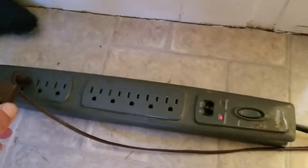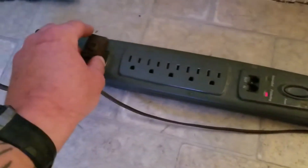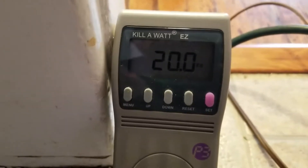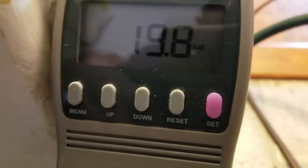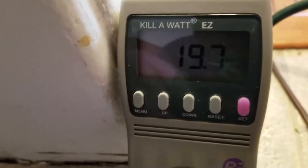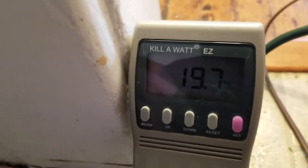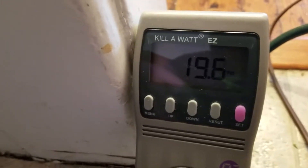Now I'll plug in the fridge and see what we draw. With the light running we're at about 13.6 watts total — the fridge only draws 7 watts on its own. I'm not sure if that's because I have an old fridge, but when it starts to cycle and the compressor turns on it'll draw more. Right now with the light and the fridge we're at 20 watts, and I do think it will surge once the fridge compressor kicks on.